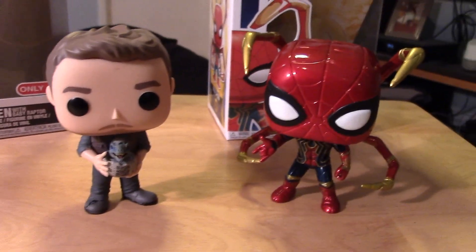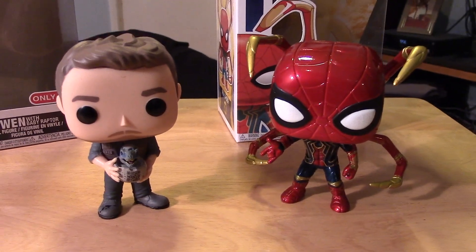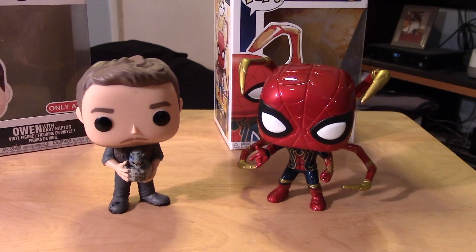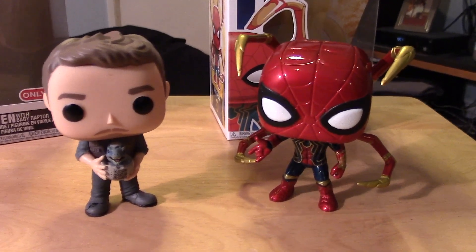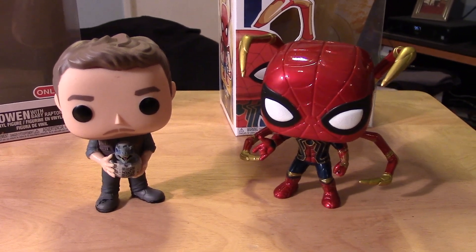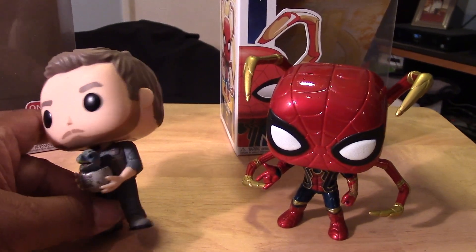So there we have it guys — Owen from Jurassic World and Iron Spider from Infinity War. Hopefully you enjoyed this video. If you did, please give the video a thumbs up, share it, like it, and if you haven't already, please subscribe to my channel — I'd really appreciate it.